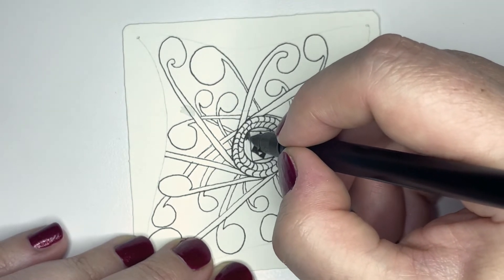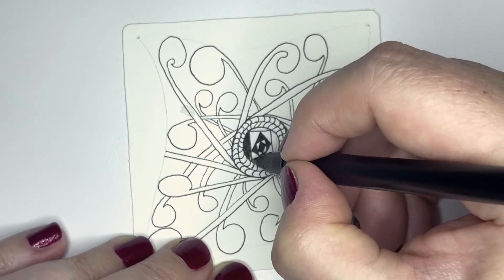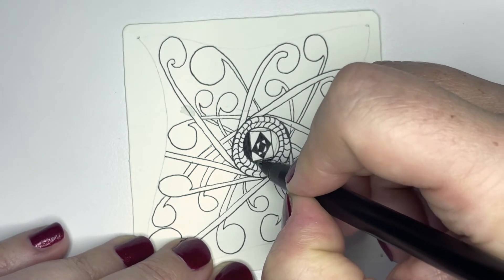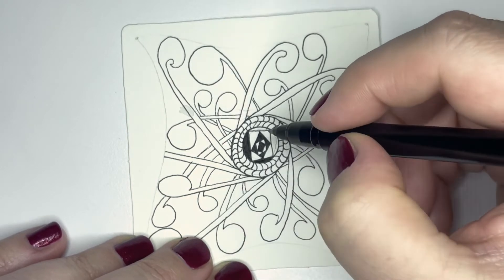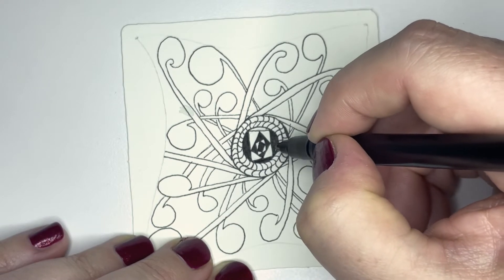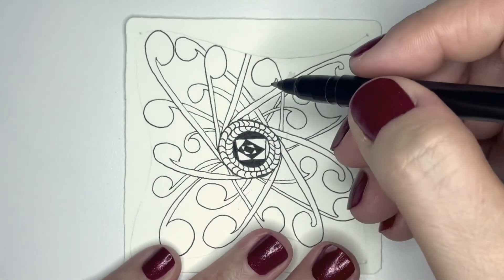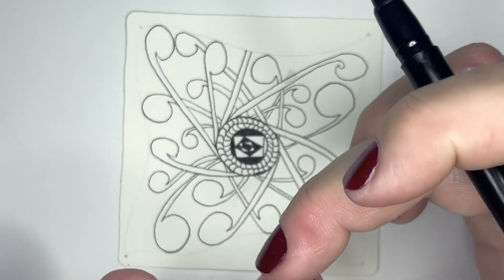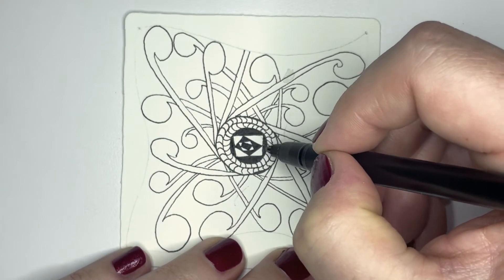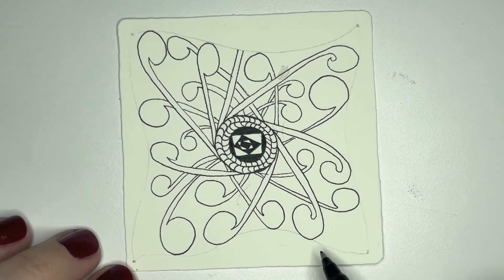I'll skip this one and color in this edge here so that we have an interesting middle. You can always do more — every time you have one of these little patterns you can always add some other element to it. All right, so there we go.